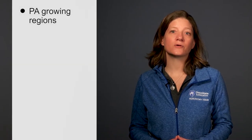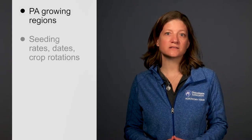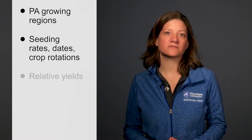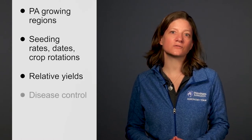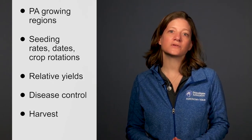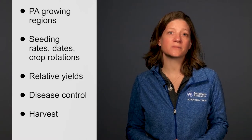In this video, I will cover Pennsylvania growing regions for both winter and spring types of malting barley, discuss seeding rates, seeding dates, crop rotation options, and relative yields. I will also offer a few suggestions for disease control and harvest. After viewing, you will have a better understanding of specific management requirements for malting barley in Pennsylvania.